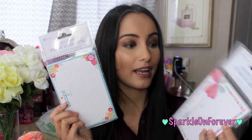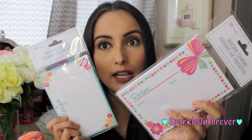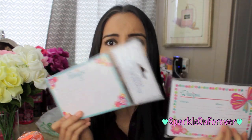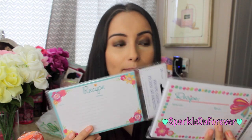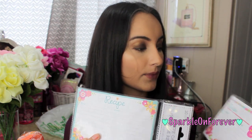I picked up these recipe cards — these were my two favorite ones. This one has a butterfly and a little flower with polka dots around the border, and this one is floral. You can use them as recipe cards, but I thought I could write on them in my journals and stuff. You can cover up the recipe part with stickers or washi tape — you guys know the drill.